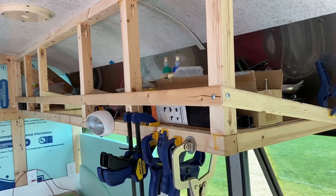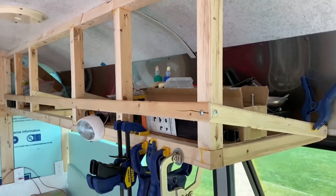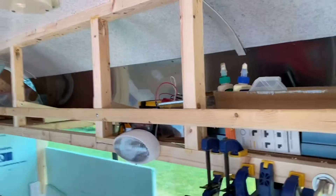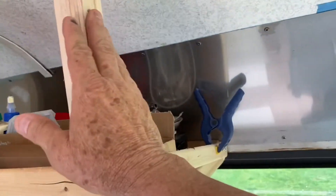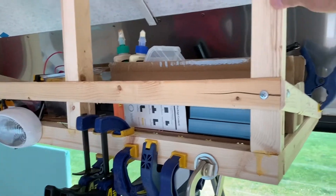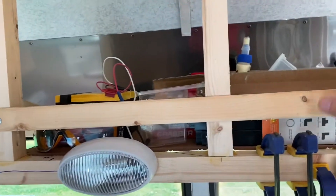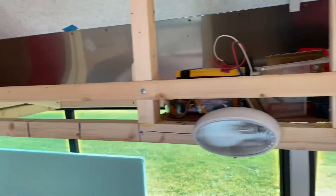Just a short video to show the progress, and I am no way close to being done with these cabinets. They need to have a facing on them, this end needs to be closed off, and a nice wood facing across the front with doors made so that these two could still be used as a cabinet.